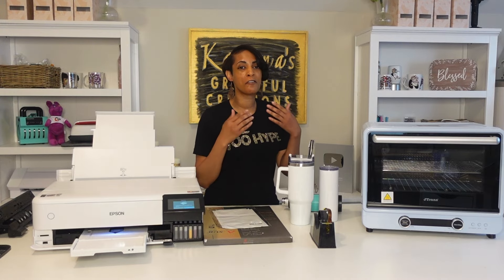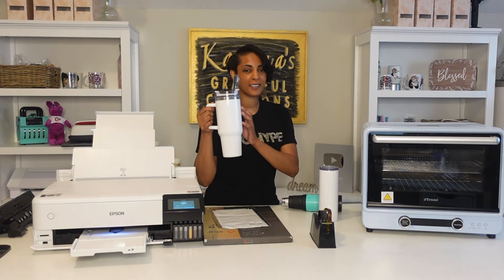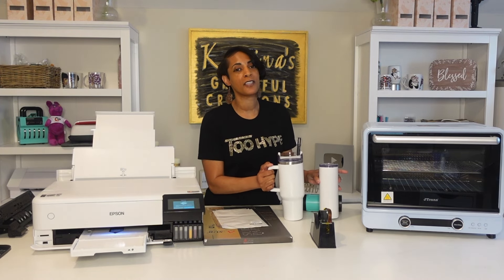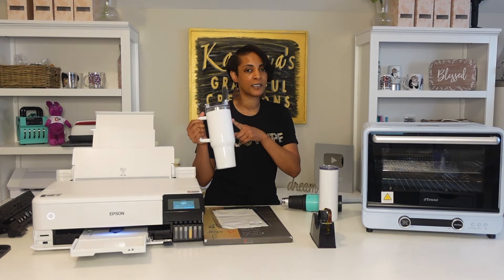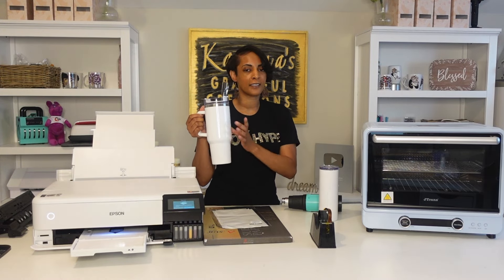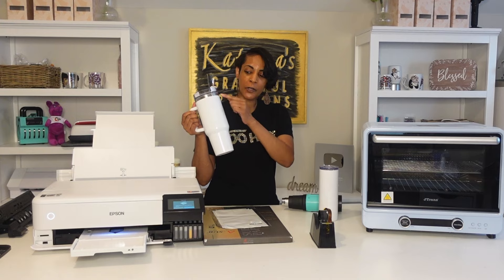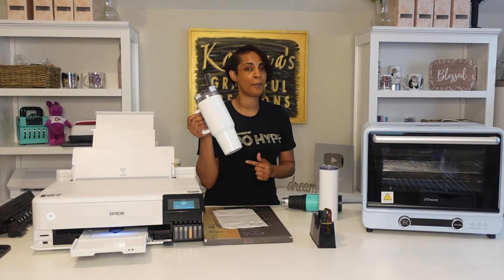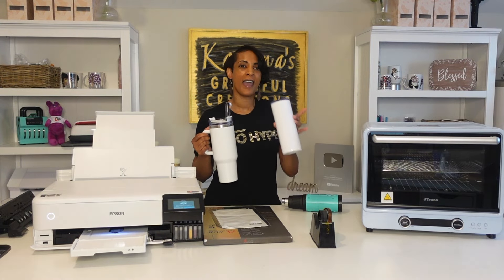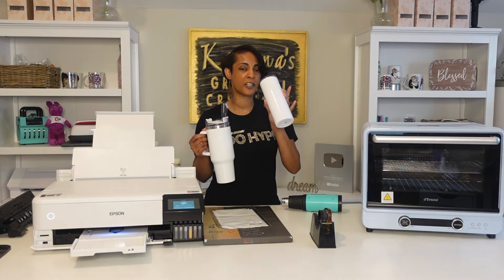Hello everyone, welcome back to another video. I'm your girl Katrina and today I'm jumping right in because we are doing full sublimation wraps on this 40 ounce Stanley and of course a 20 ounce. I'm going to show you how you can get the perfect full complete sublimation wraps and how you can get a seamless sublimation on a 20 ounce.